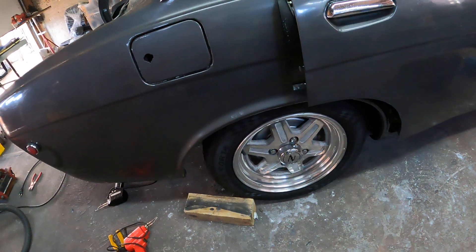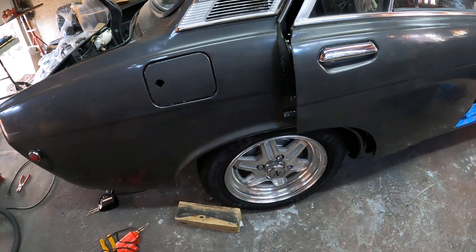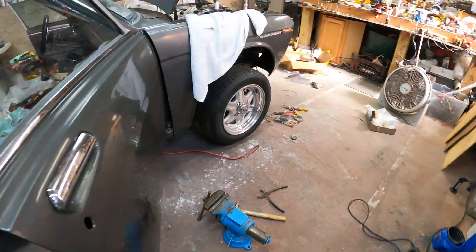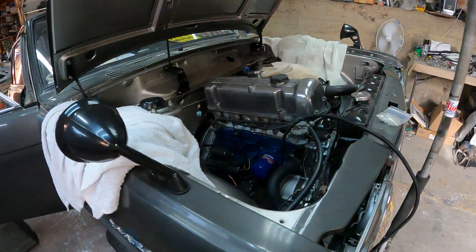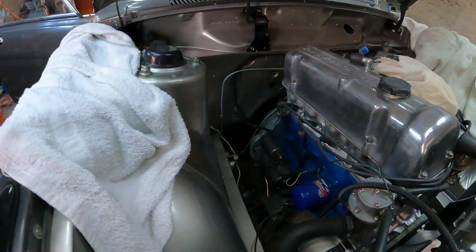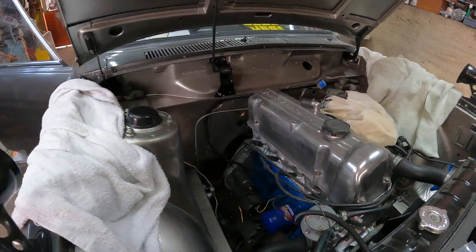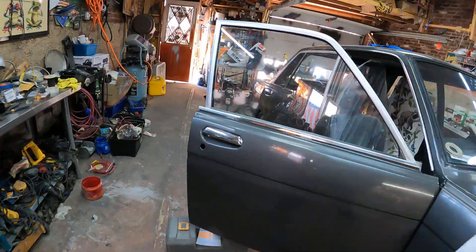Gotta polish the wheels — they got kind of dirty after I polished them like four or five months ago. They looked really sharp and clean but I gotta do it again. We got the car up because he's connecting some wires to the starter and to the coil. Looking really sharp.